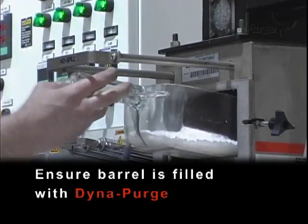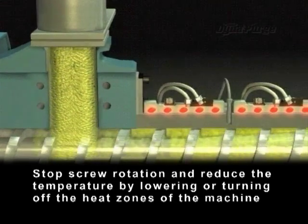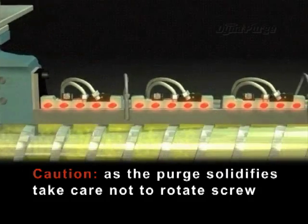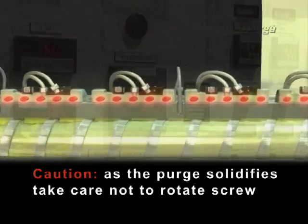Ensure barrel is filled with DynaPurge. Stop screw rotation and reduce the temperature by lowering or turning off the heat zones of the machine. Caution: as the purge solidifies, take care not to rotate the screw.